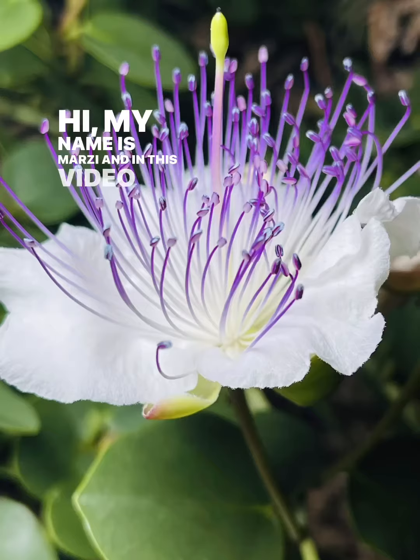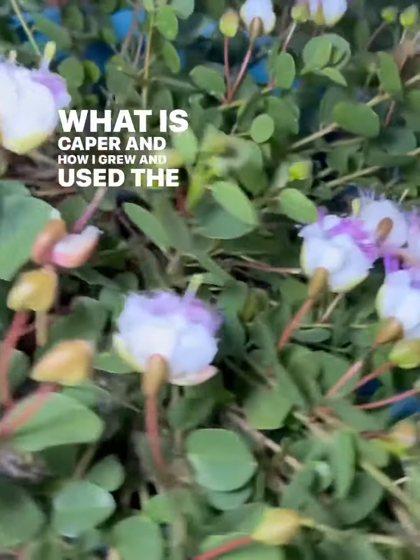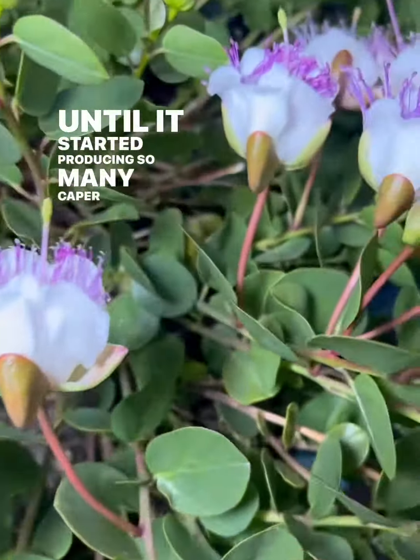Hi, my name is Marzi and in this video I want to talk about what is caper and how I grew and used the berries. I bought a small caper plant online and it took four years until it started producing so many caper berries.